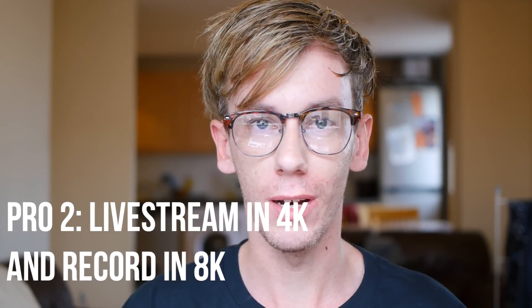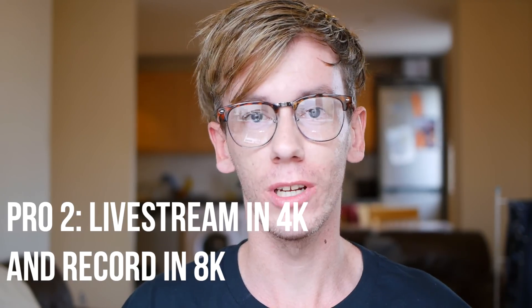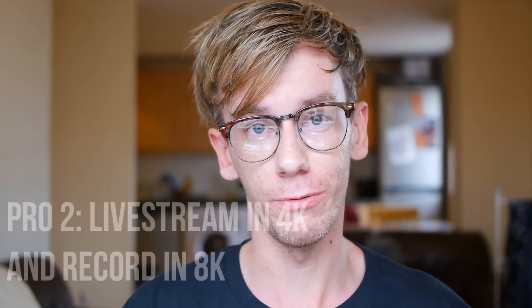Like the Pro 1, the Pro 2 can live stream in 360, doing so in 4K, and it will be very simple and easy to use. But the new feature added is that when you are live streaming in 4K, you can also simultaneously record in 8K and then use that file for whatever purposes you want — edit it down, pick out the highlights, make a separate video. You can do both at the same time: live stream in 4K and record in 8K simultaneously.